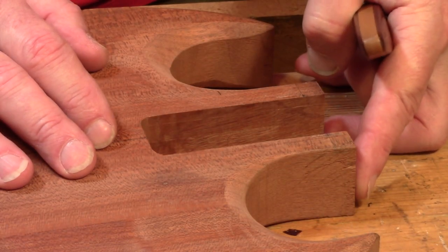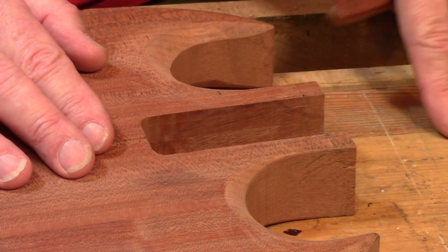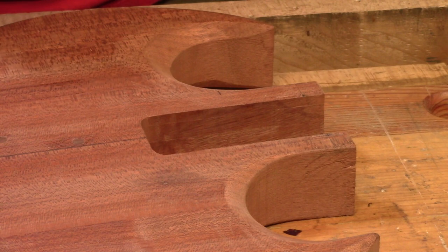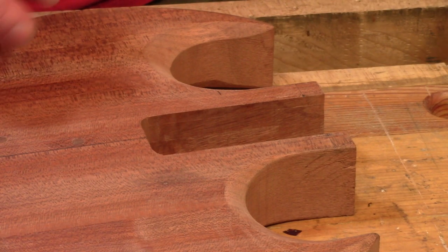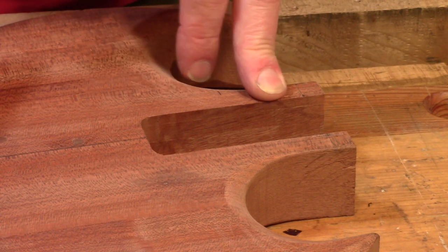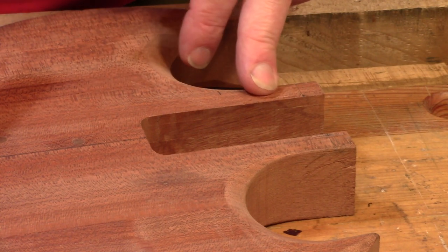I've kept this part of the body longer than it needs to be until I've got the neck progressed to a point where I can work out what needs to be where - and now I understand where that's going to be. So the next job is to trim down this area of the neck pocket to the appropriate length.